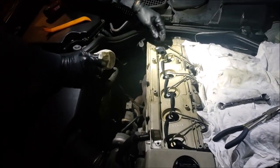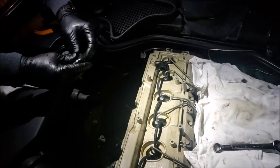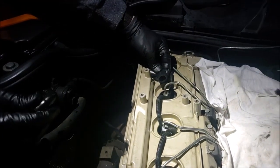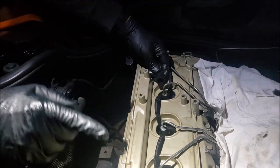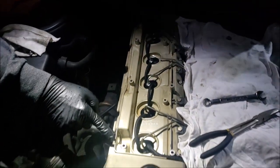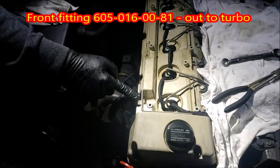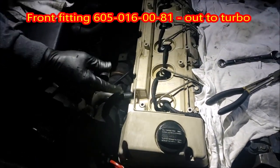One thing I'm going to caution you: when taking these fittings apart, they get very, very hard and very brittle. As a matter of fact, the front one over here was so brittle that I thought it was plastic. When I pulled, there was really no way to remove it other than snapping it off of there.